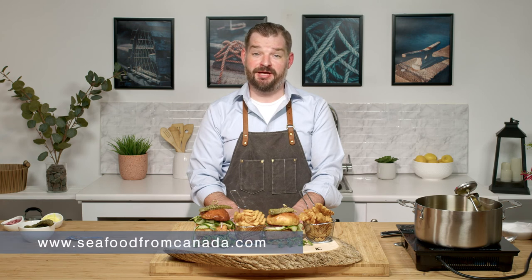And there you have it, that's our Atlantic salmon burger. For more recipes like this and many more, please check out seafoodfromcanada.com.